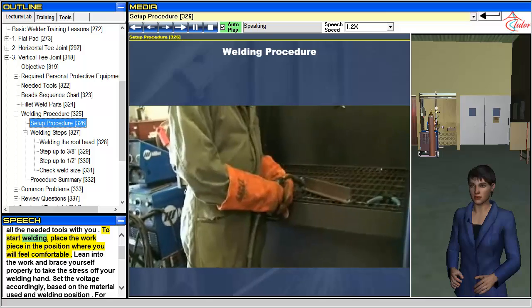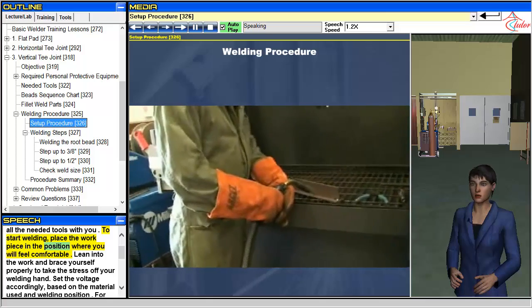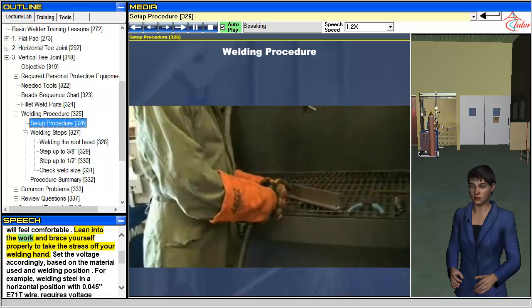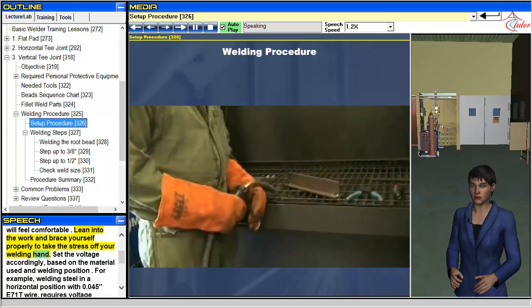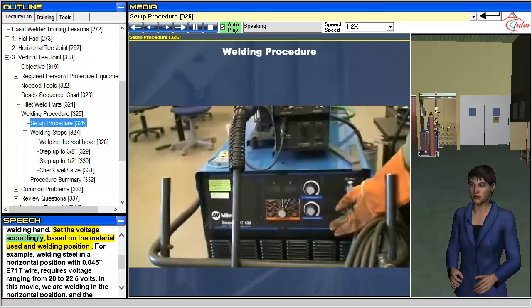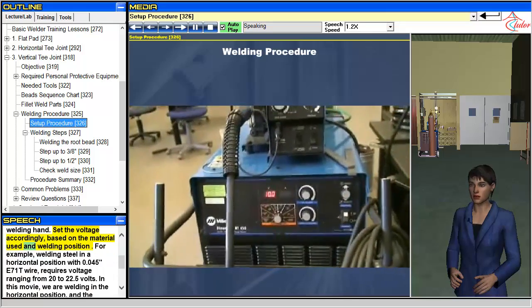To start welding, place the workpiece in the position where you will feel comfortable. Lean into the work and brace yourself properly to take the stress off your welding hand. Set the voltage accordingly, based on the material used and welding position.